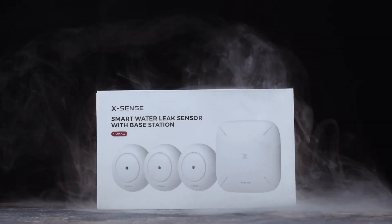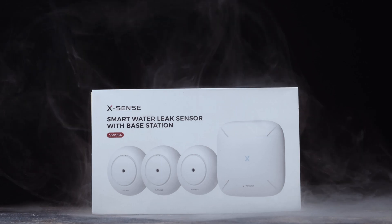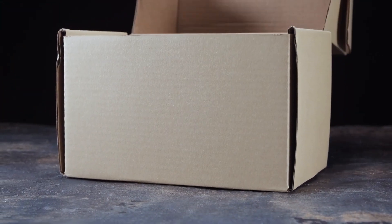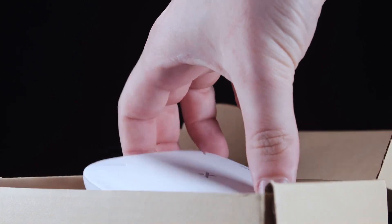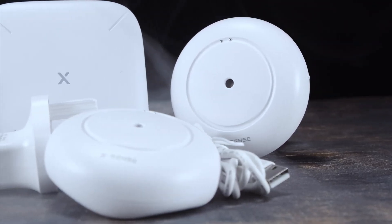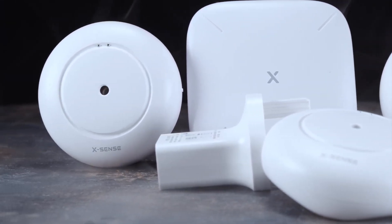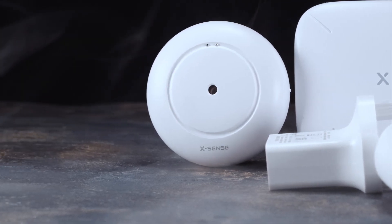Let's see just how good these things are and start by unboxing them. In the box you get 3 Wi-Fi Water Detectors in total, 6 AA batteries to power them, the main base station for full control of all the detectors, a power adapter, power cable, and your basic user manuals.